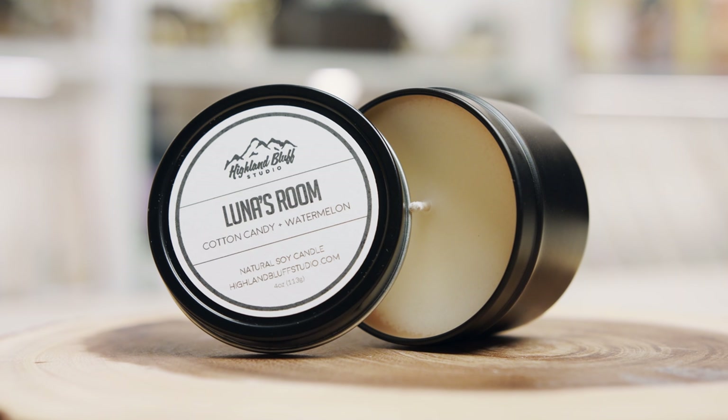There are quite a few things in this month — I think there's like six items. There is a candle in here and it's Luna's Room. Smells nice. So Luna's Room, cotton candy and watermelon, and it's a natural soy candle from Highland Bluff Studio. It's in this metal tin and it does indeed smell like watermelon and cotton candy. I could imagine Luna's room smelling like this. They're really good with their scents. I remember they did something Sirius related and it smelled spot on. I'm really into my candles at the moment so I'm actually really excited about this one.